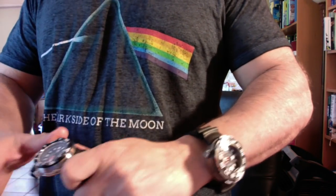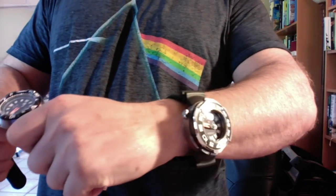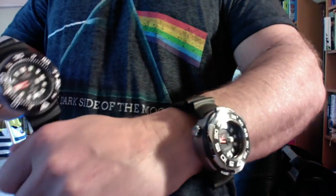Ladies and gentlemen, you can't see my head because I'm trying to give you a full wrist shot of the Citizen BN720 17E ProMaster. This is the 0176 48mm, this one's 53. It's not the 53 that makes this too big for me, it's the thickness — it's about 23mm thick.